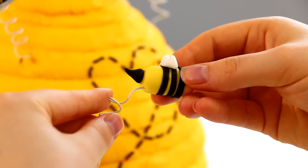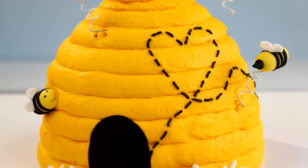What's up everybody! Today we are making a beehive cake. My name is Laurie and you guys are watching The Icing Artist.